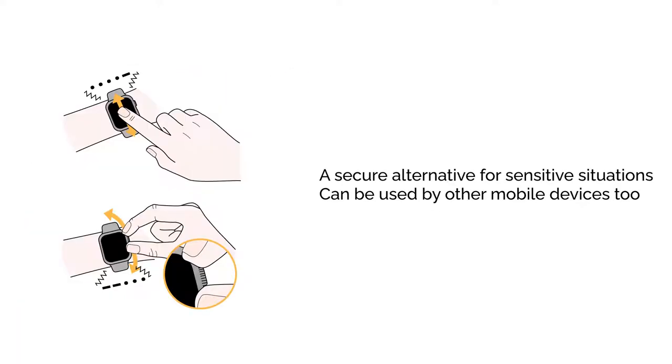HapticLock is not intended to replace traditional authentication methods, but instead gives privacy-conscious users a secure alternative when accessing sensitive information, or when authenticating in busy environments. Its simple interactions could also allow secure pin entry using a variety of mobile devices, like smartwatches and other wearables.